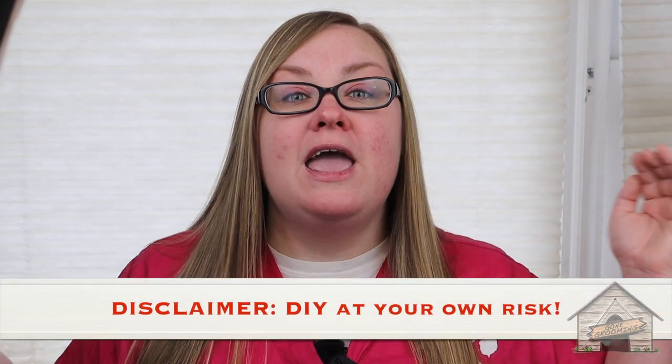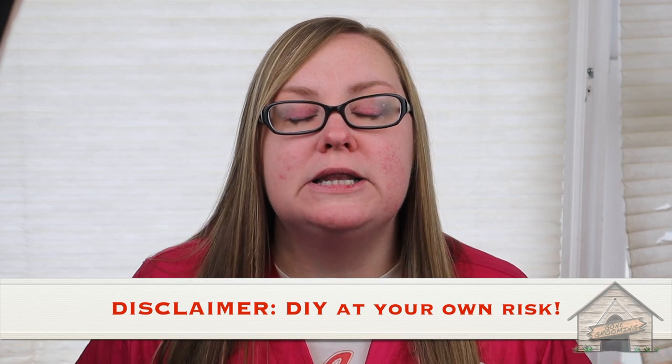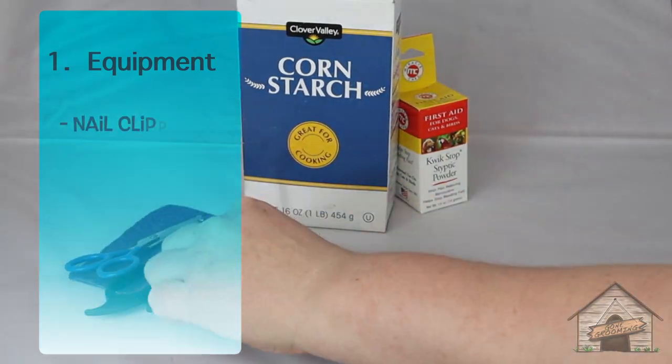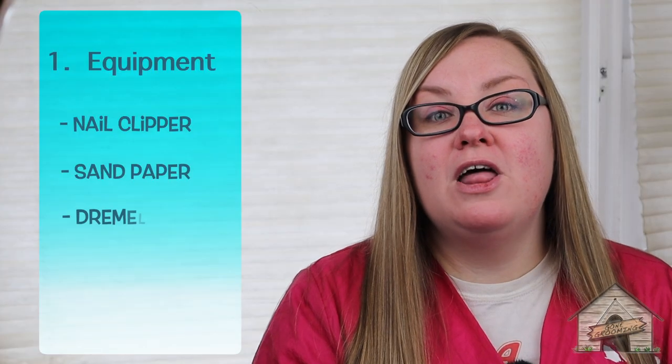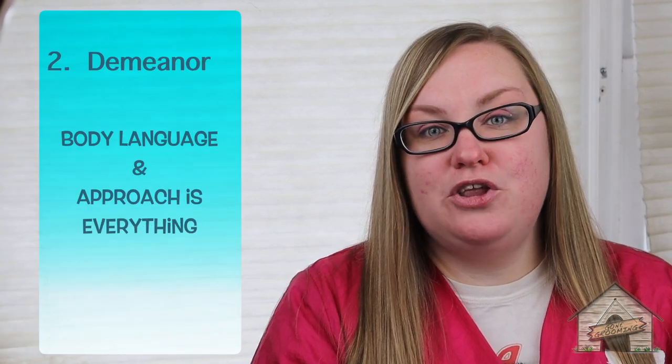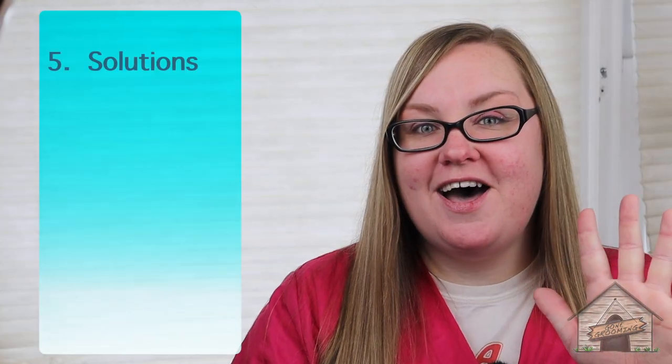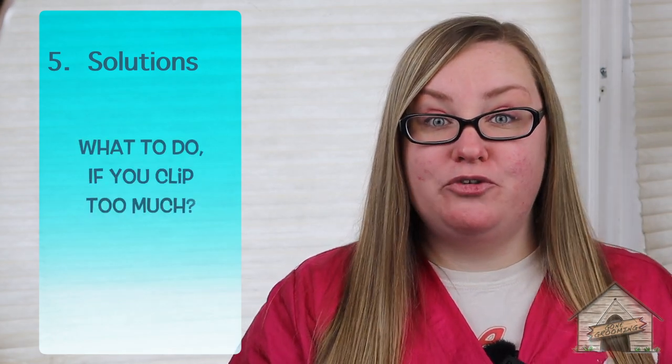So as a disclaimer, if you're going to do any of this at home, please be careful and do this at your own risk. Here are the five things we're going to be talking about today. Number one is the equipment: nail clipper, sandpaper, Dremel, and cornstarch or styptic if you have it. Number two is your demeanor — your body language and approach is everything. Number three is the techniques and the maneuvers — how do you hold them? Number four is how to clip and praising at the right time. And number five is the solution: what do you do if you clip too much?